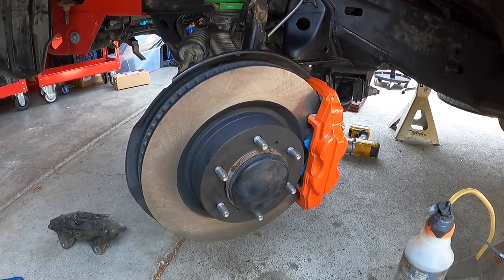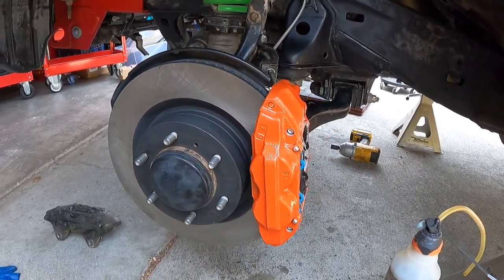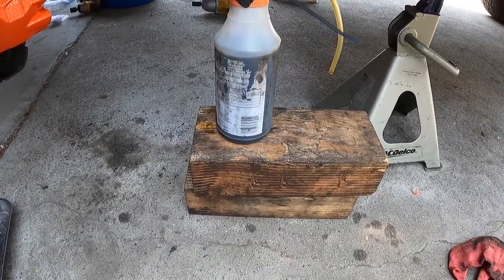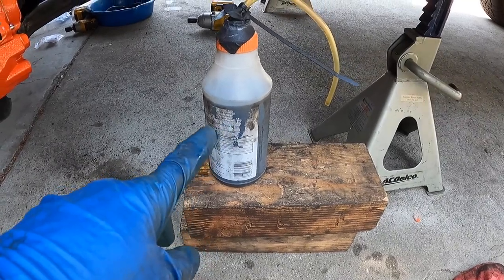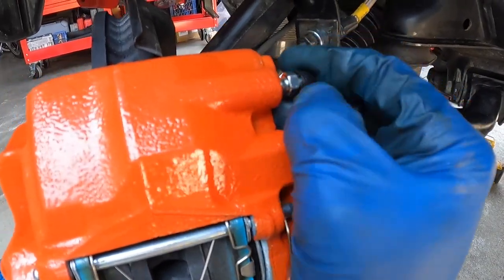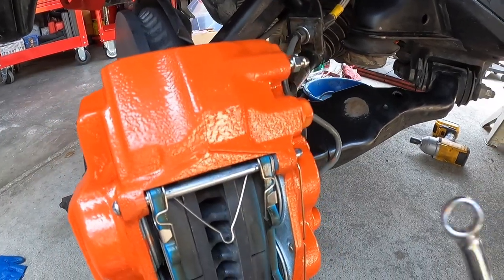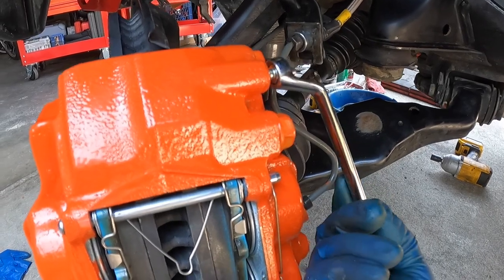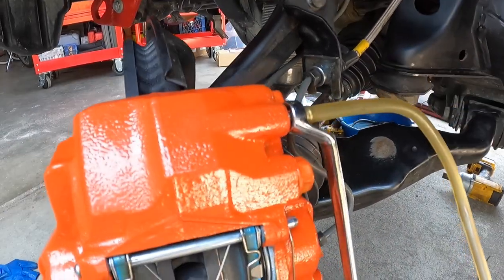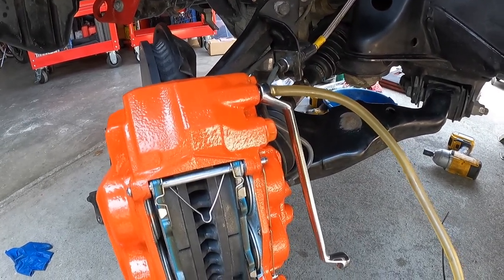Now bleed the driver-side front. Have Tawn turn the wheels all the way to the right for better access to the bleeder on the caliper. Use a couple blocks under the catch basin so the hose reaches better. Pull the rubber protective cover off the bleed nipple, get the offset wrench on first, then connect the hose. Top off the master cylinder to the full mark and repeat the same bleeding procedure.